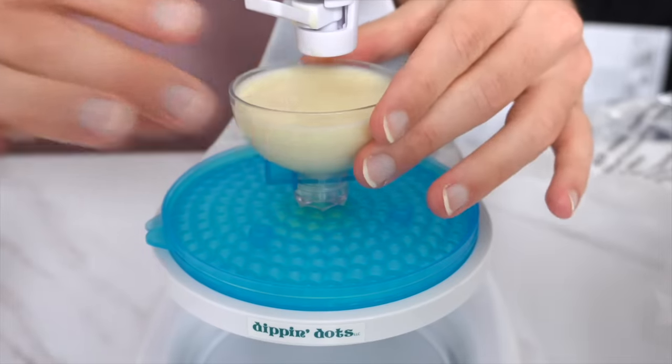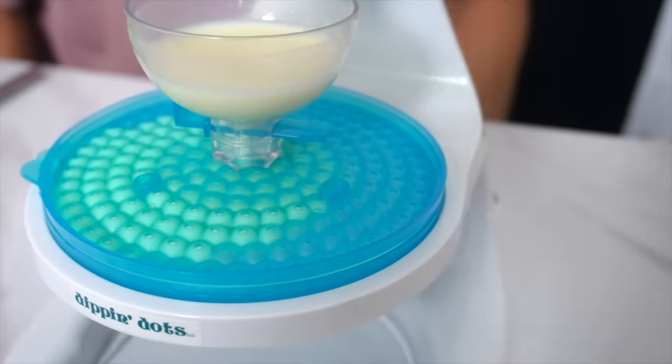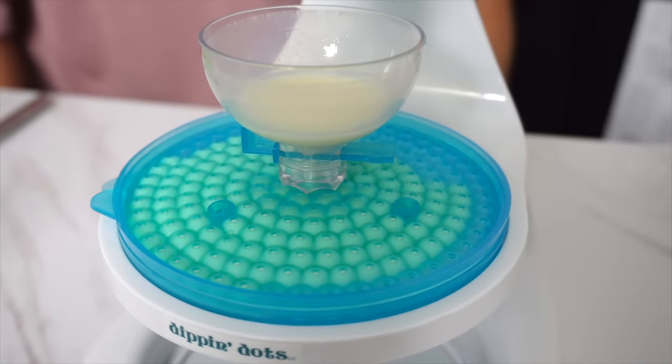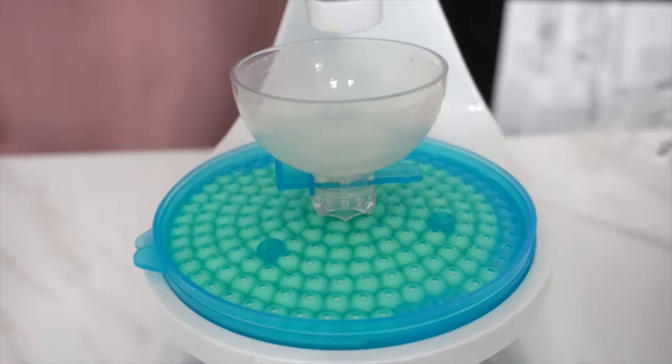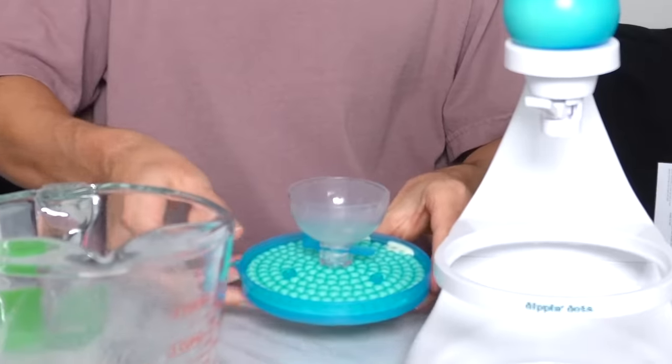Are you ready? Oh, look at that. That is beautiful. Yes! A little bit of overflow. Alrighty. First cartridge down.